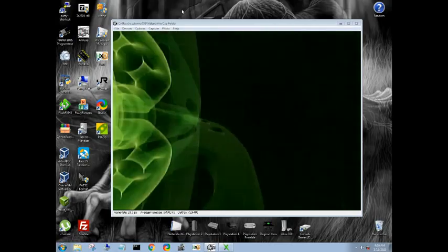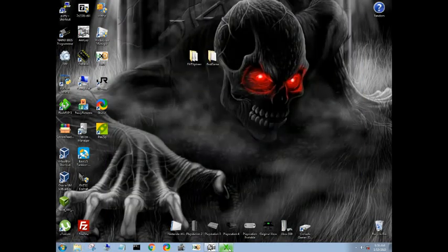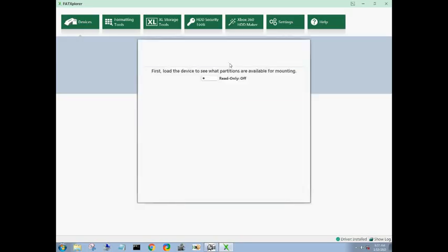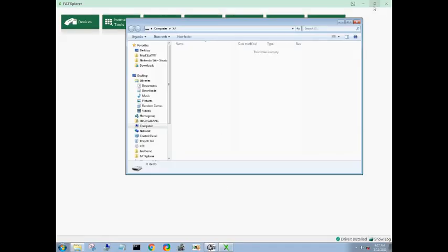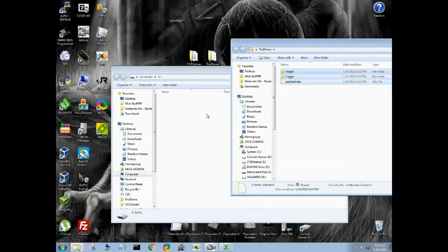Once that's done, press the back button, take it out, and plug it into your PC. Get the latest version of FAT Explorer. It may want you to format — we don't want to do that. Open up FAT Explorer, go to Devices. There is our Xbox memory unit. Click on it, load device, mount data partition on X. Now we basically have Windows access and we can drag and drop. Get your EndGame exploit and drag and drop it over.